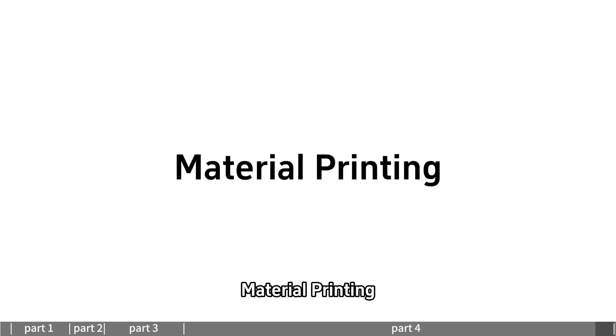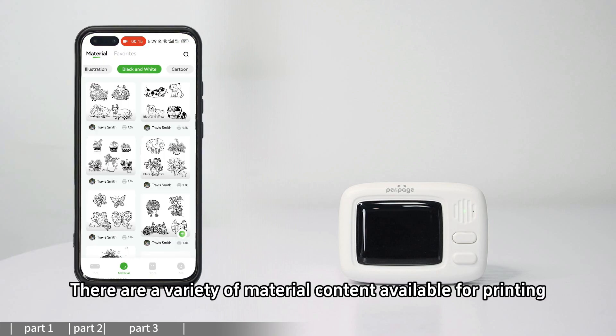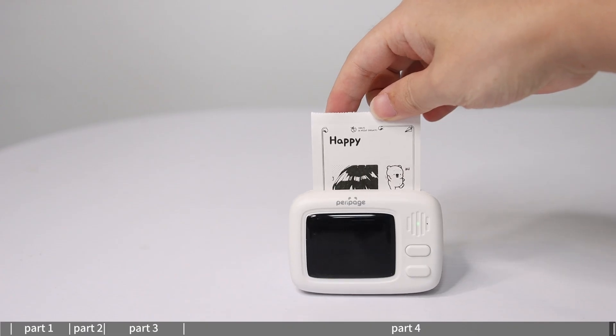For material printing, enter the material section where a variety of material contents are available for printing.